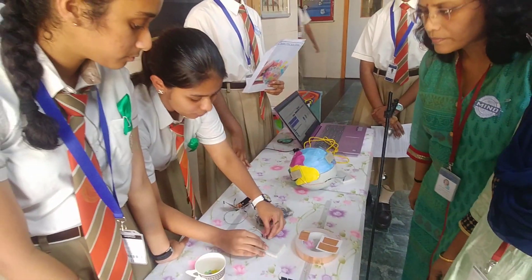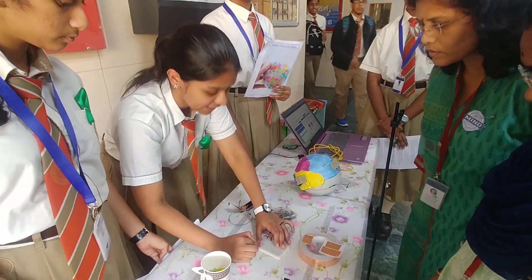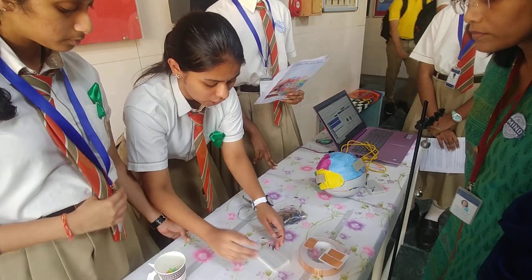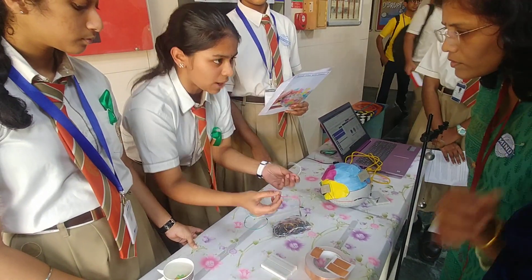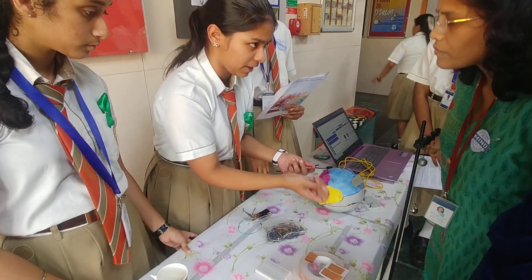This is the breadboard. The breadboard is used to make normal connections — it has a positive terminal and a negative terminal. Using jumper wires, we make connections from the breadboard to the motherboard. There are two types of jumper wires: male-to-male and female-to-female.